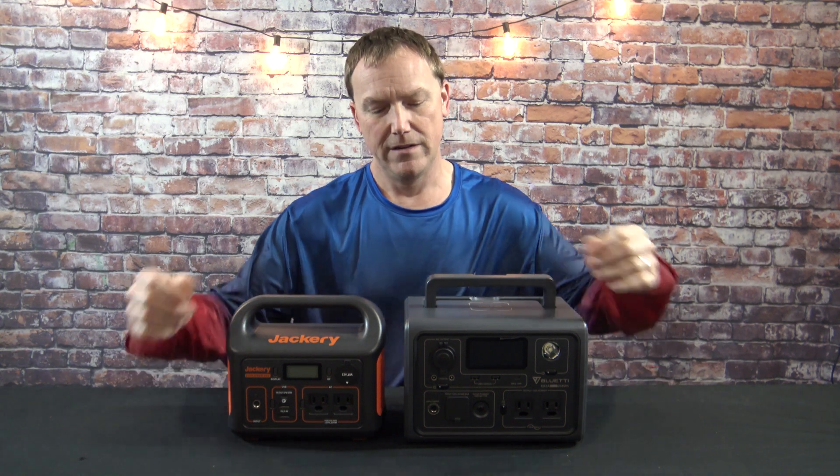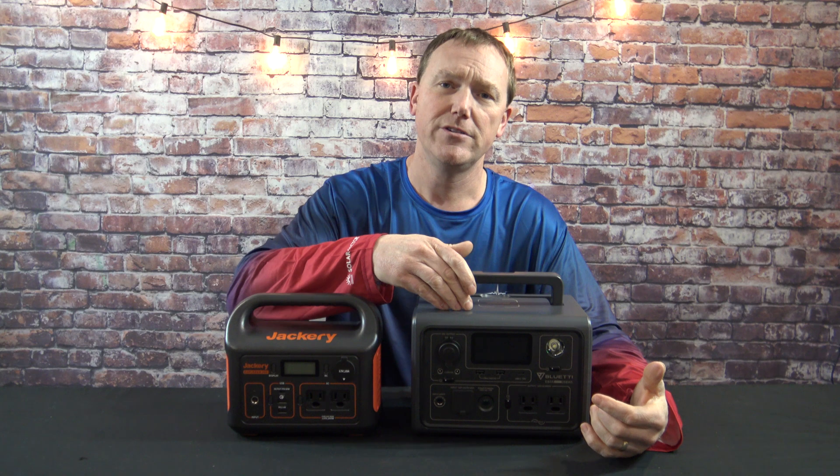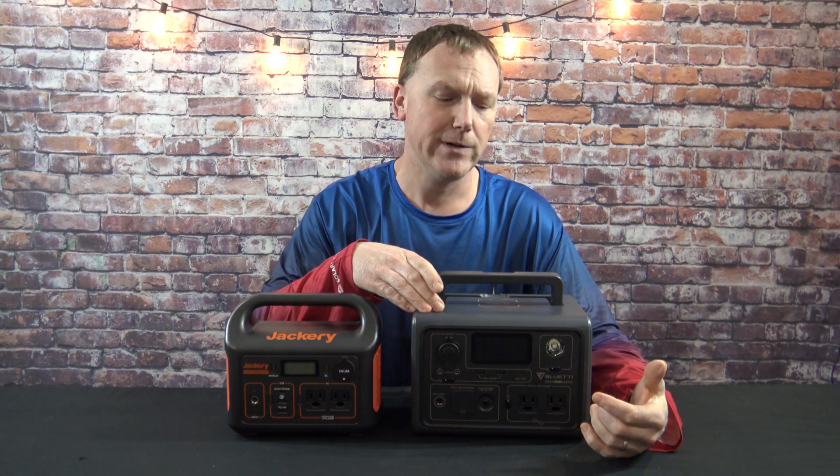With all that information, which one is going to be the best for you? Do you want the most compact and lightweight? You're going to want the Jackery. Want something with the most power and the wireless charger? Obviously going to be the Bluetti. I do really like that it has a light — I wish the Jackery had a light to really bring it up a notch.